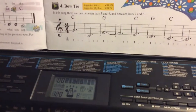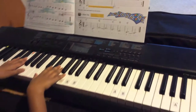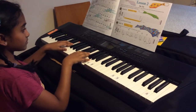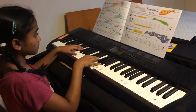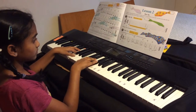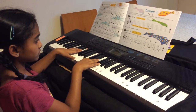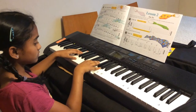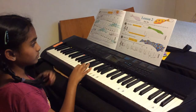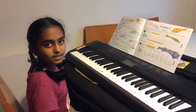Now I'm going to play bow tie. Bow tie. Thank you for watching, please like and subscribe.